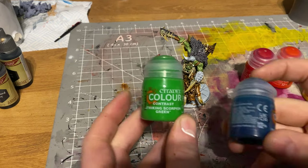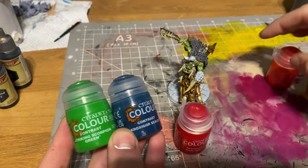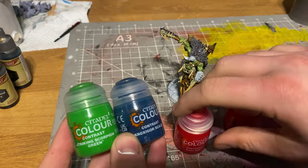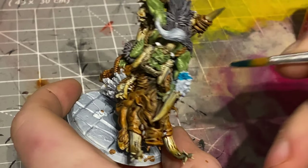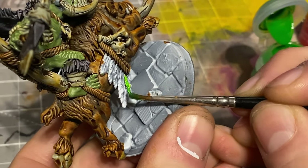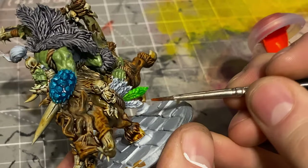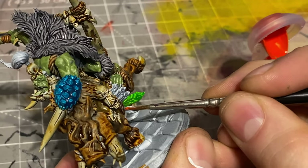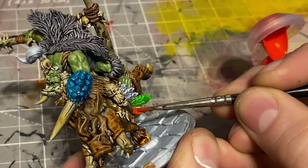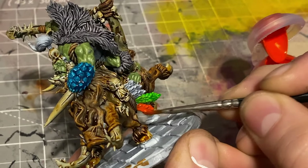Moving across, he had these really cool little features - a turtle shell on his arm and feathers coming off the boar as well. I figured I wanted them to be really bright, so I grabbed the latest set of contrast paints because those things have really bright, vivid colors. The colors I used were Barl Red, Acroxigore Scales, Magma Drop Flame, Striking Scorpion Green, and Bad Moon Yellow. I just picked out the different feathers, painted some of those colors and they came out incredibly vivid and bright like you'd expect from the new contrast paints.